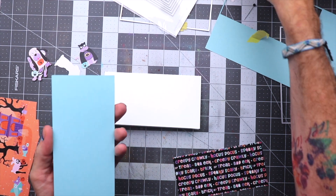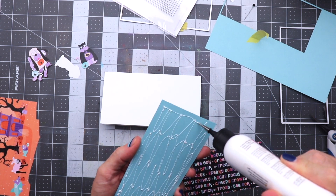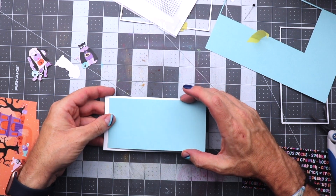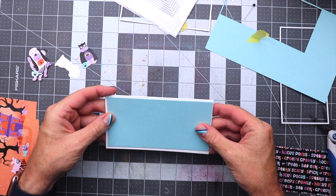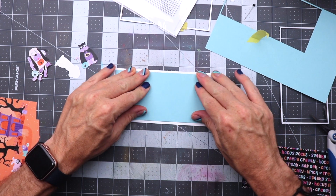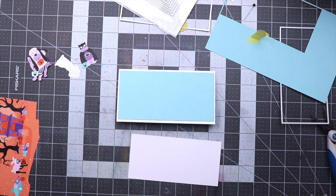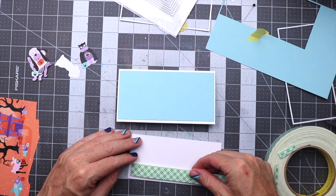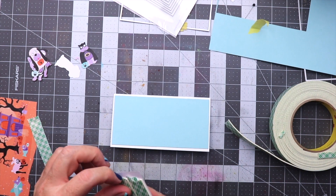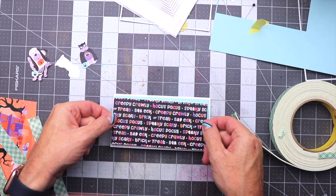I'm going to go ahead and use some glue here and cover the back of the panel to get that glued down onto the card base — that card base is I believe three and a half by six and a half, a mini slimline. Usually they can go from three by six to a little bigger than that. The next thing we're going to do is use some 3M foam tape on the back of the panel that contains the words, remove the backing off of that, and get that placed onto the card base as well.